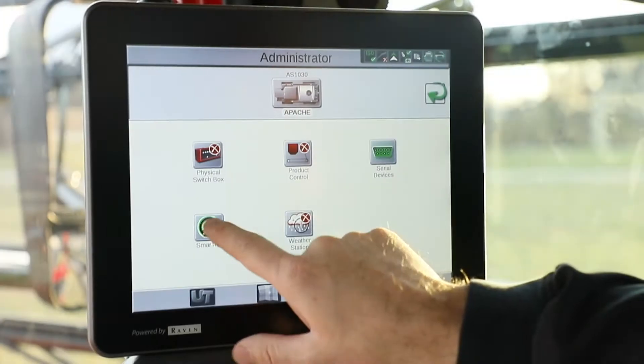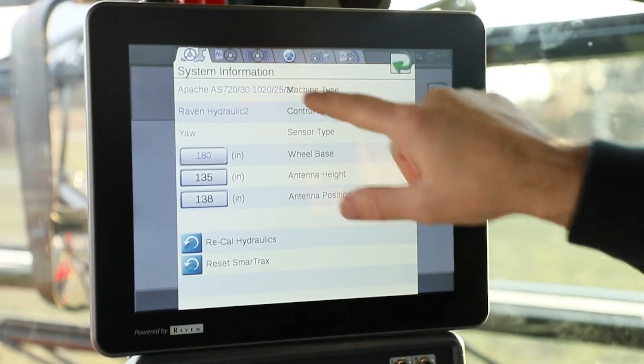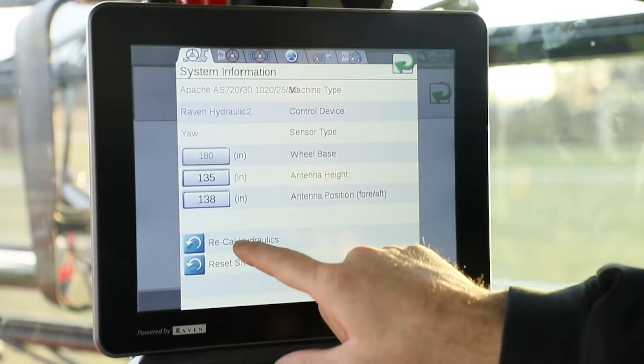Click on the SmartTracks icon, and in the system information on the first tab, you'll see that we have Recal Hydraulics.